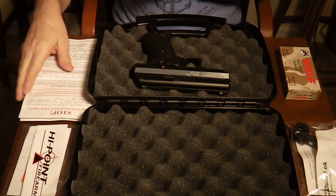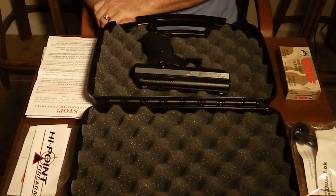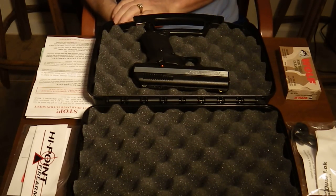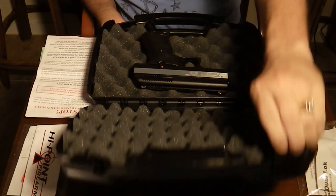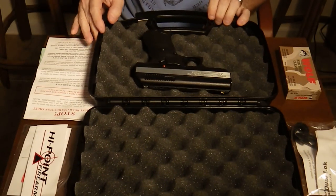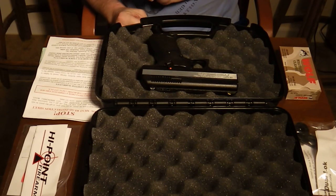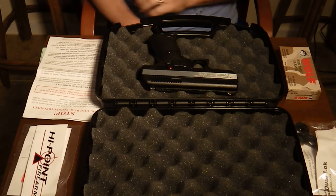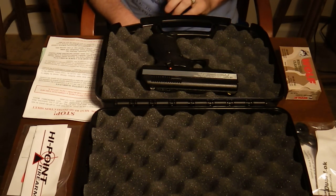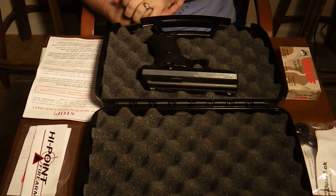I bought this gun off the GunsAmerica.com site. A gentleman here locally sold it to me, and he threw in this nice hardcover Hi-Point Firearms case at no extra charge. Normally the weapon comes in a cardboard box — a rather unimpressive cardboard box — but this gun was $157 out the door.